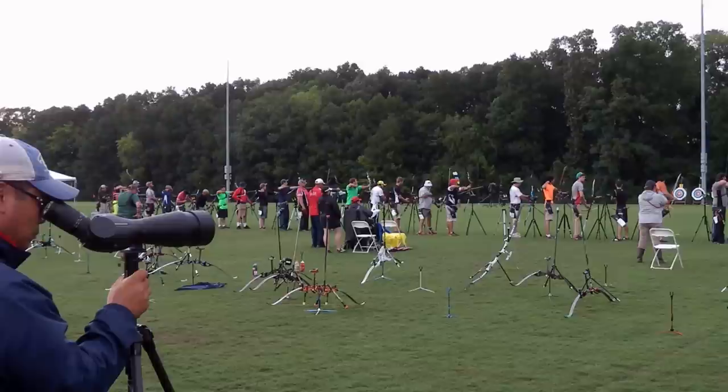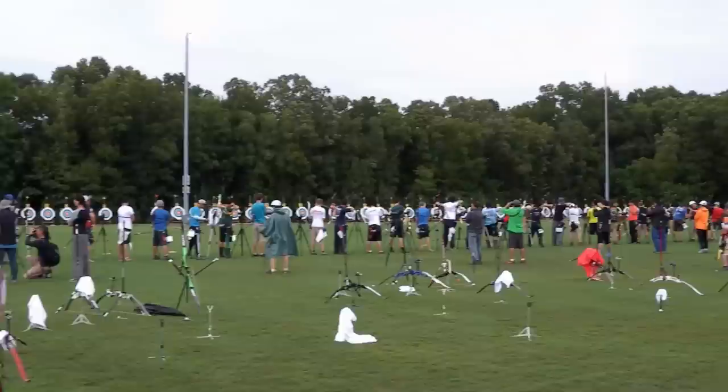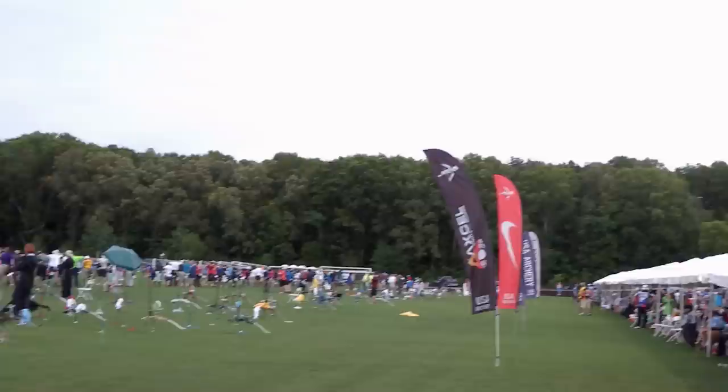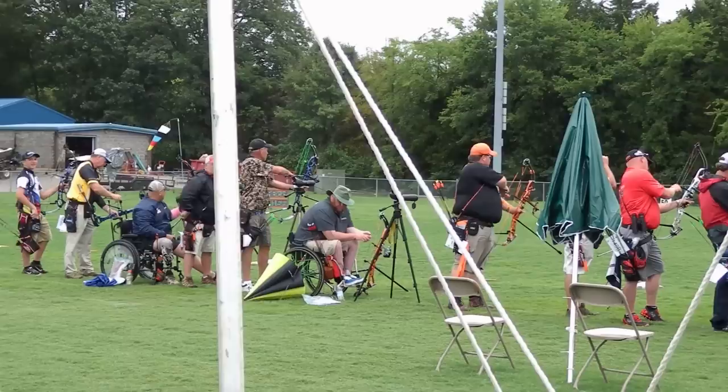This is actually us shooting under the lights because we experienced some rain delays in the morning that pushed our time back much later. My main goal of this video is to show you what Outdoor Nationals in Decatur, Alabama looked like and the layout of the field, just in case we hold it here next year.